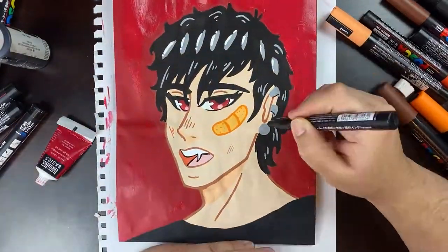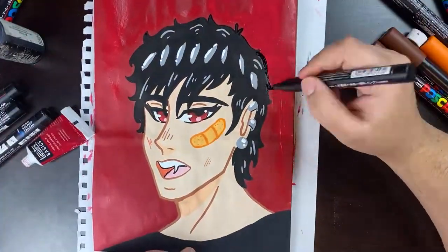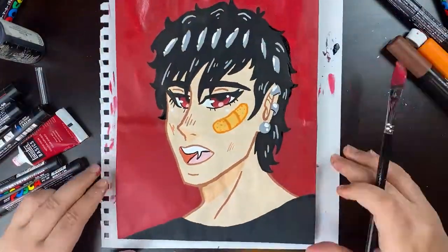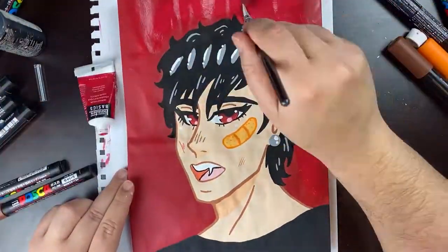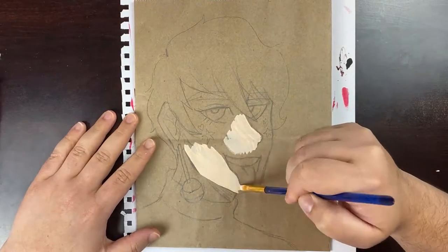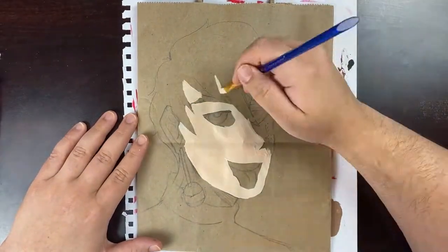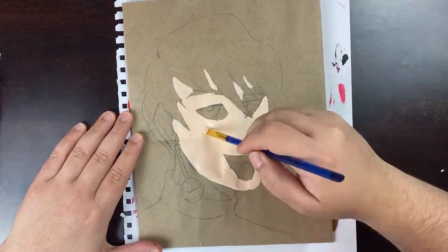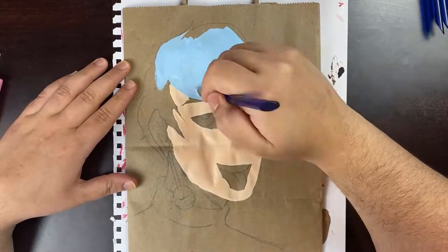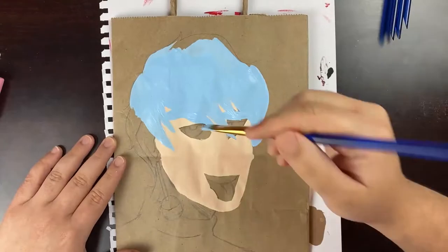I used acrylic paint for this entire thing — I think inside the Posca markers is acrylic or water-based paint. I didn't use oil paint because I just don't like it. It's very messy and I like the paint to dry quickly rather than waiting three to four weeks, so there's that factor too.